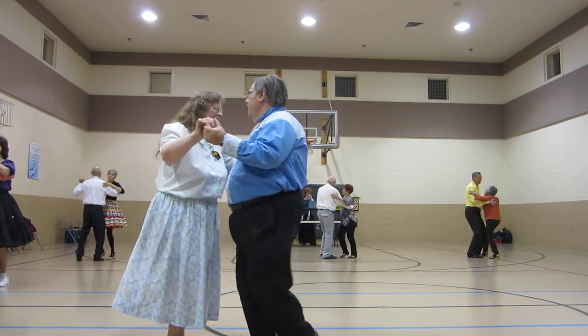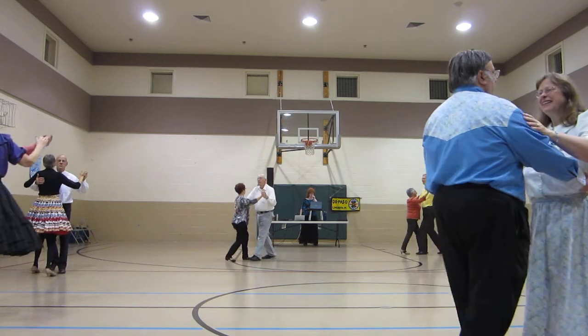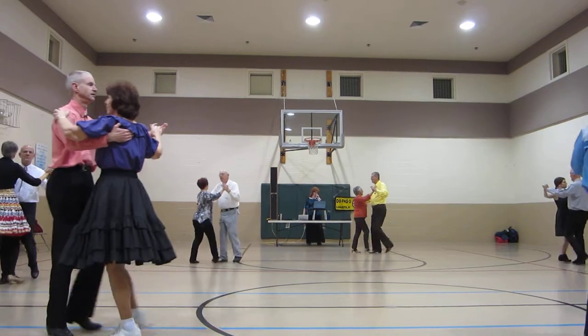Two right turns, a face line of hands, two forward waltzes, two left turns.